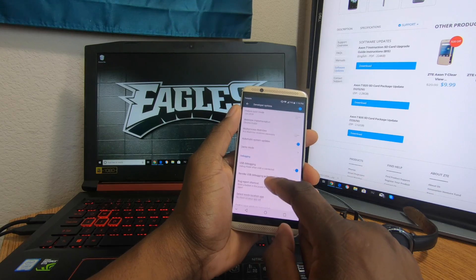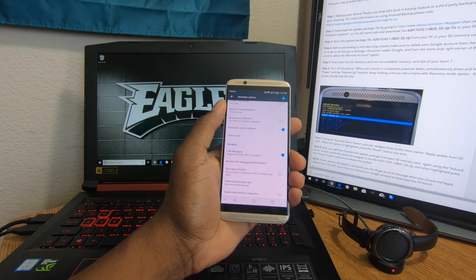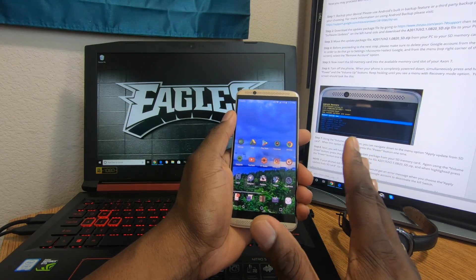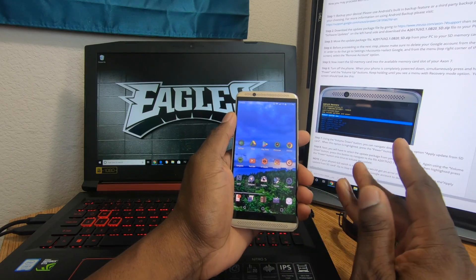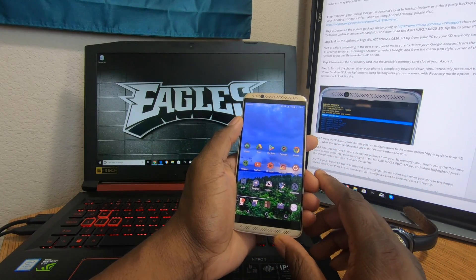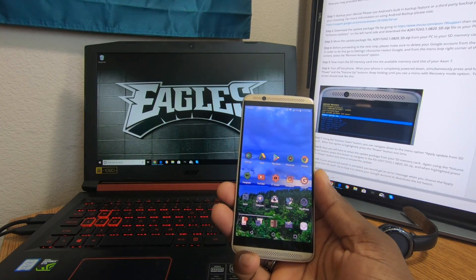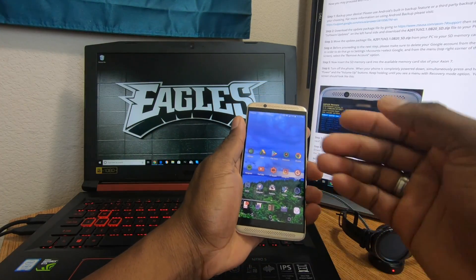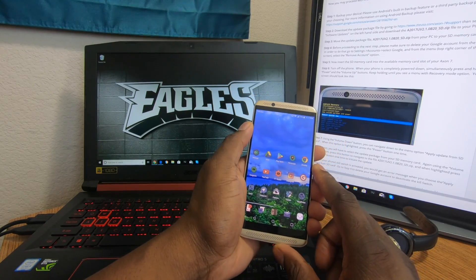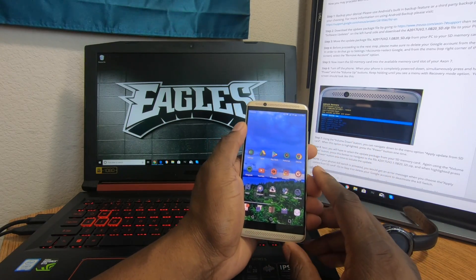In Developer Options, make sure you turn on OEM unlocking — it'll prompt you to enter your password. Also make sure USB debugging is turned on. Now you can back up your phone if you want to. I personally don't need to since I use Nova Launcher and can restore from that, but if you don't have a special setup, make sure you back up so you don't lose anything.